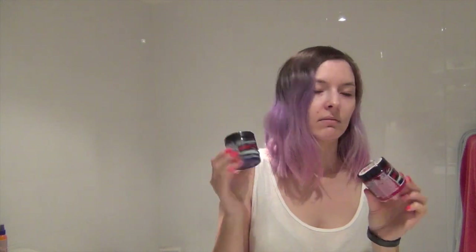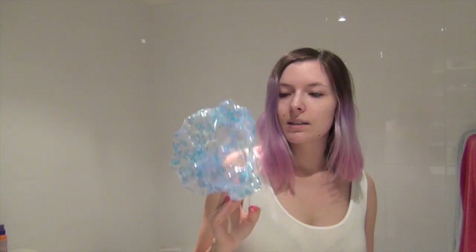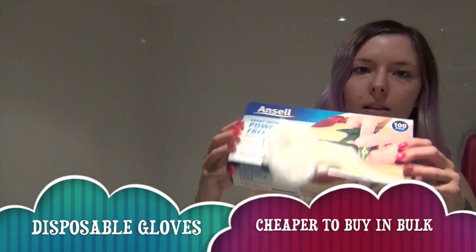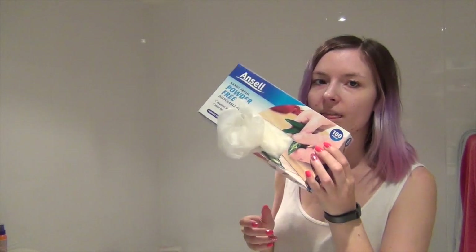I've tried every product on the market and I just come back to these because they're reasonably priced and I like supporting this brand. You'll also need a shower cap — just one of these cheap disposable ones from the $2 shop or Daiso. I put my hair up in a shower cap so I can watch TV for an hour without worrying about getting hair dye everywhere. You'll also need gloves — I use the Ansell powder-free gloves and keep a whole box handy because I sometimes go through a couple of pairs.